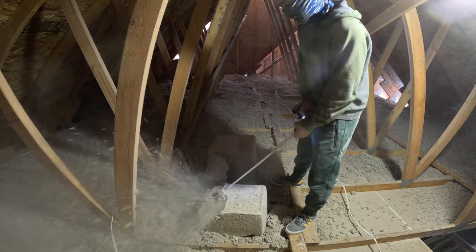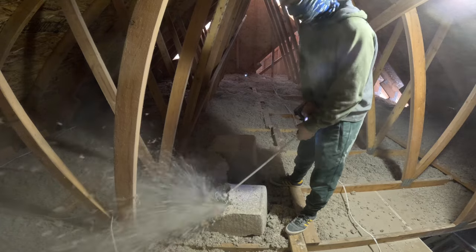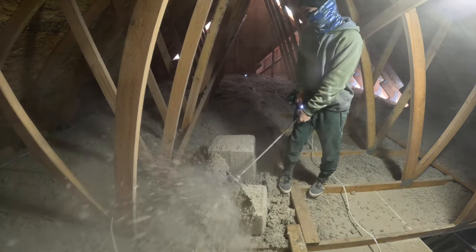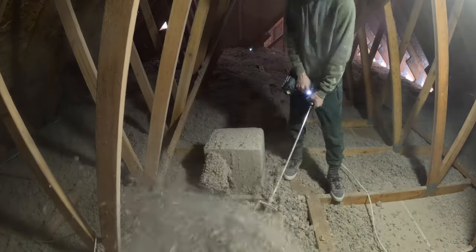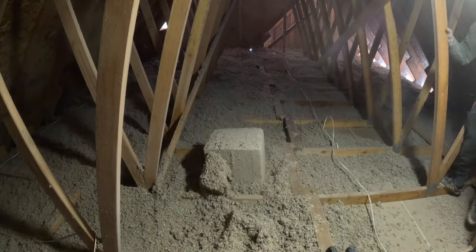I'm gonna show you guys how I did this. I looked up some videos, found some ideas, and came up with my own idea. Right now, all I'm doing is just fluffing it up with a drill.